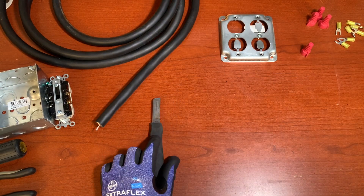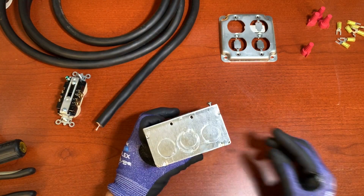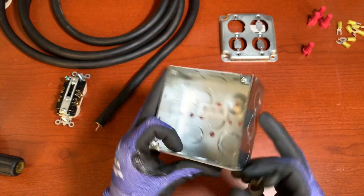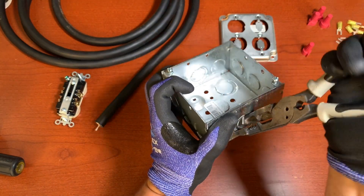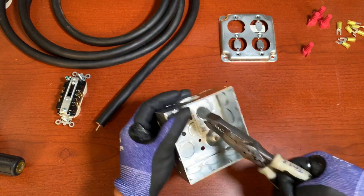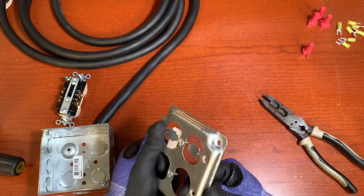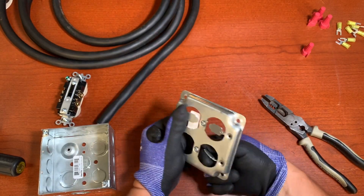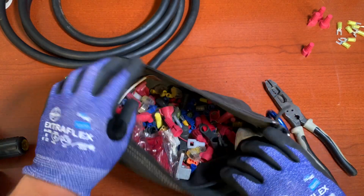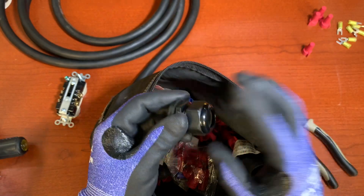First thing we're going to do is knock out this hole. We don't need these little tabs over here so we're going to remove them. In this little bag I have all kinds of stuff — wire nuts and more. Right now I'm looking for the CGB, which is what we call this fitting.